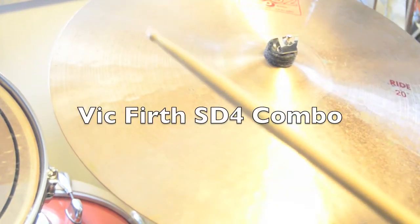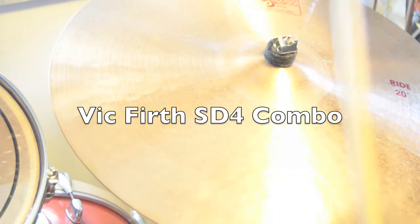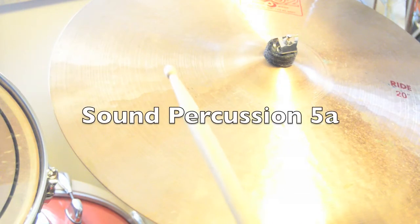First up: Vic Firth SD4 Combo. Next: Sound Percussion 5A.